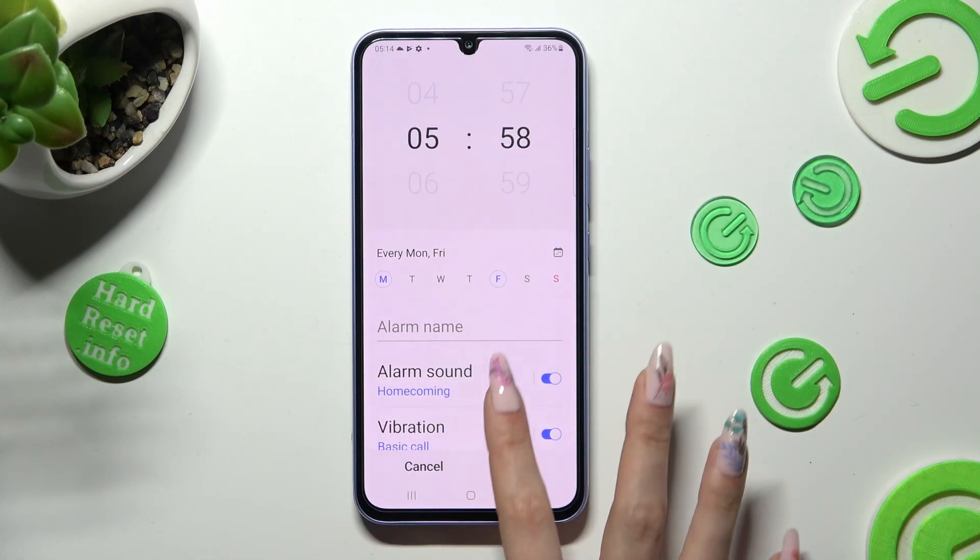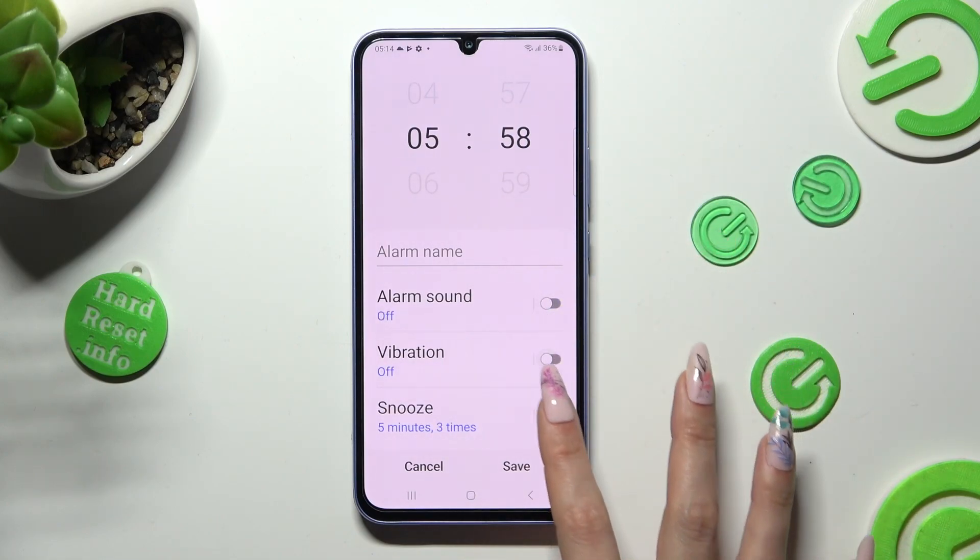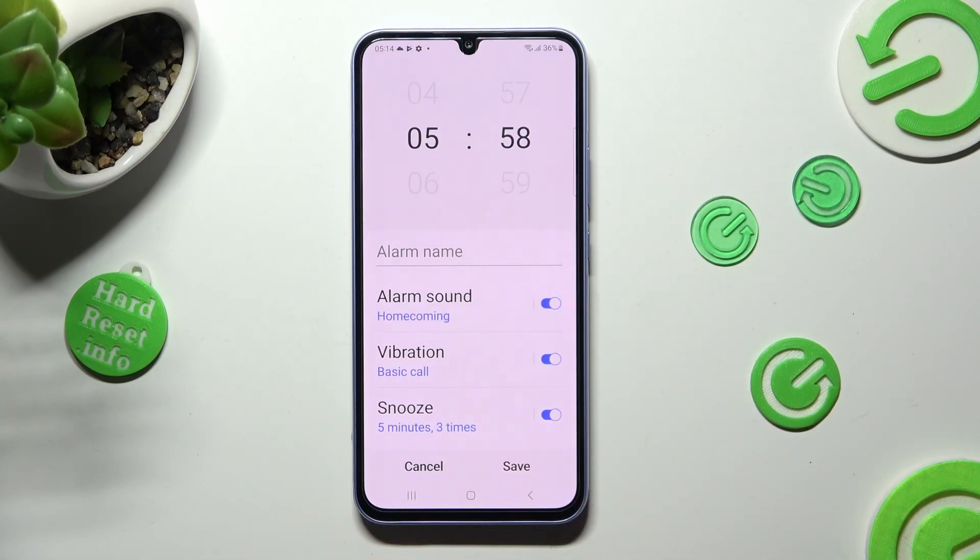Now scroll down, and tap on all of those switches next to all of those features to switch them off or on, and then tap on Alarm Sound.